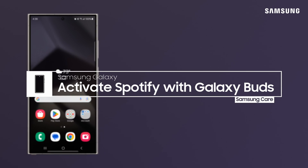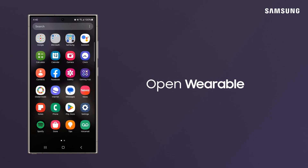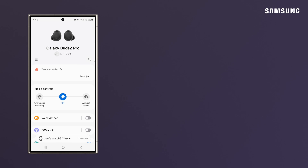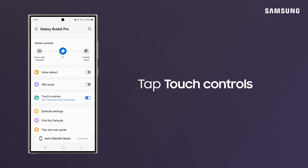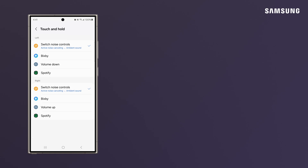Your Galaxy Buds can easily launch Spotify with a simple tap on the Buds' touchpads. First, put your earbuds in and launch the Galaxy Wearable app. Tap Touch Controls, then Tap Touch and Hold. Now, tap Spotify to set the command to those earbuds.